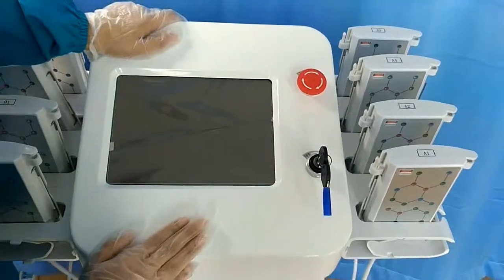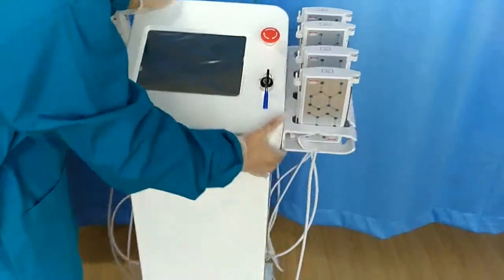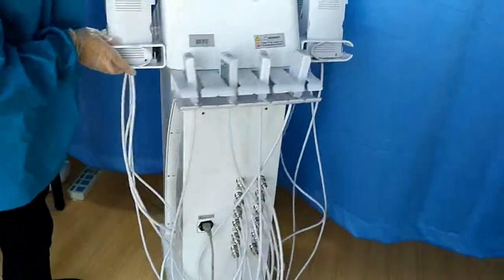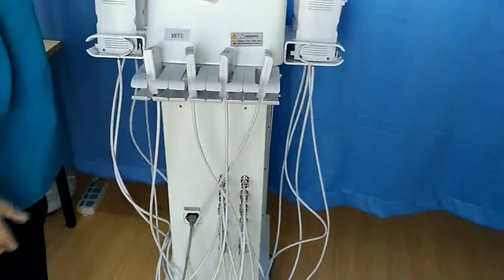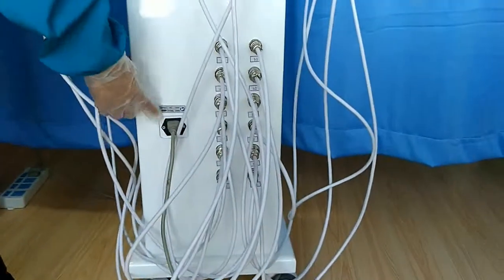And before we open the machine, we must open it. Let me show you. This is the bag and the connector. This is the power supply.